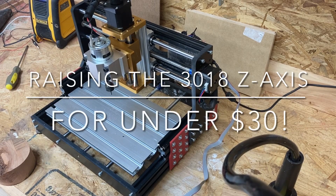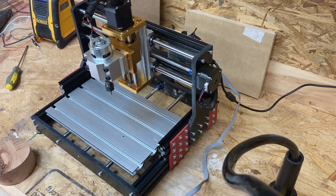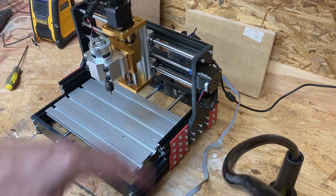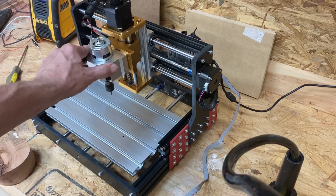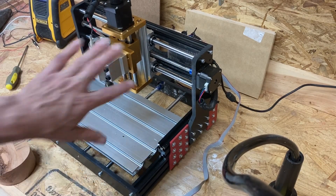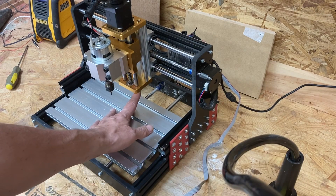Today's video follows on from the video where I replaced the original Z carriage with this piece. I love this - it's a lot stronger, it still flexes because of the bars but I can't do anything about that. It gives me a lot more travel, 65mm of travel, but what happened was I lost the clearance here.